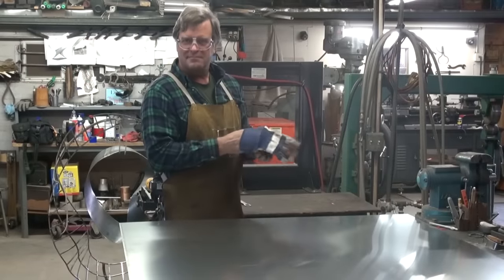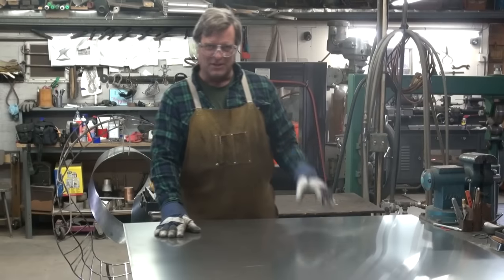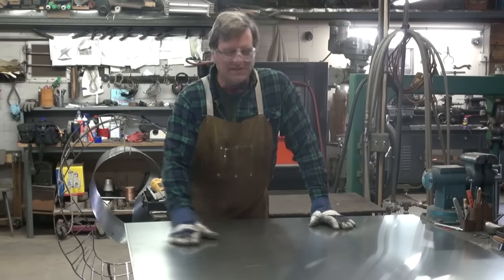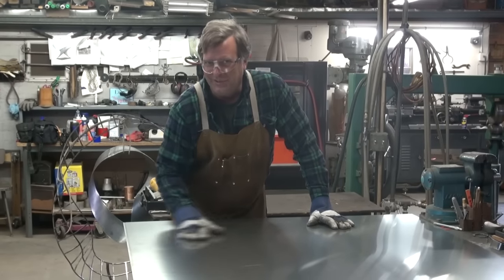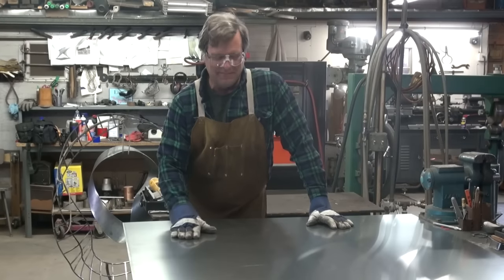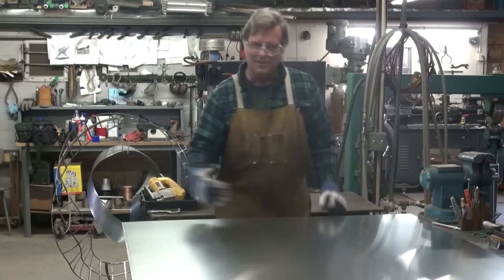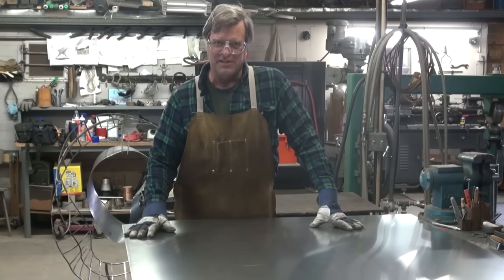Hey, Kevin. What are you looking at? Hi. So, I'm working on this new public sculpture, and I get to work with nice, brand-new, shiny aluminum. This is a 16-gauge aluminum sheet, and I've got to put some nice, gentle little curves into the sides of the sheets.